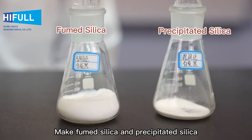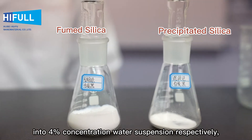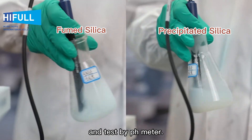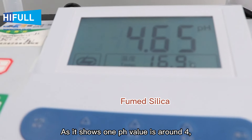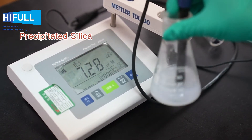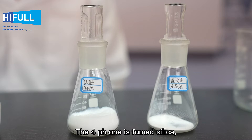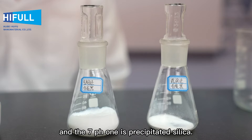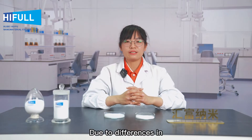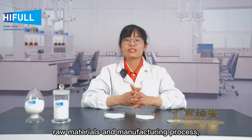First: pH test. Make fumed silica and precipitated silica into a four percent concentration water suspension respectively, and test with a pH meter. As it shows, one pH value is around four and another is around seven. The pH four one is fumed silica, and the pH seven one is precipitated silica.